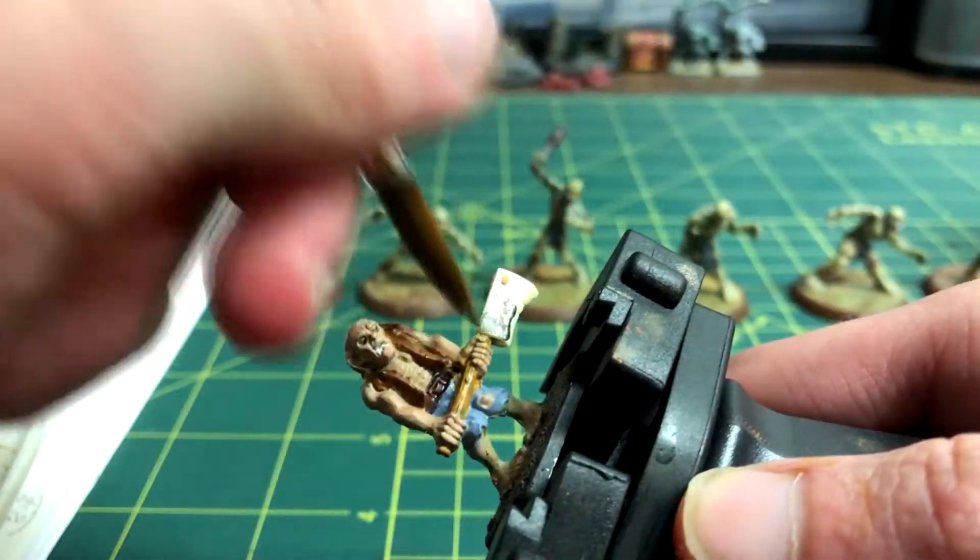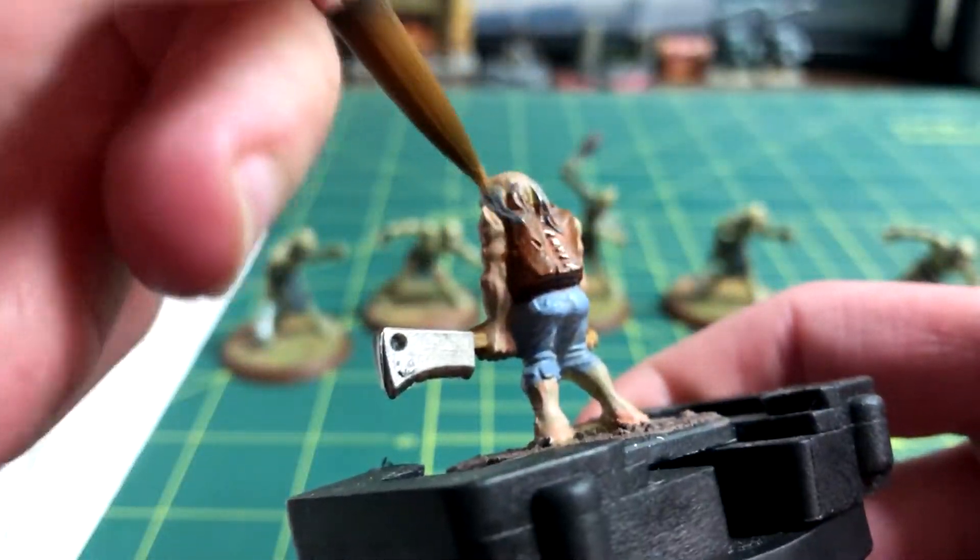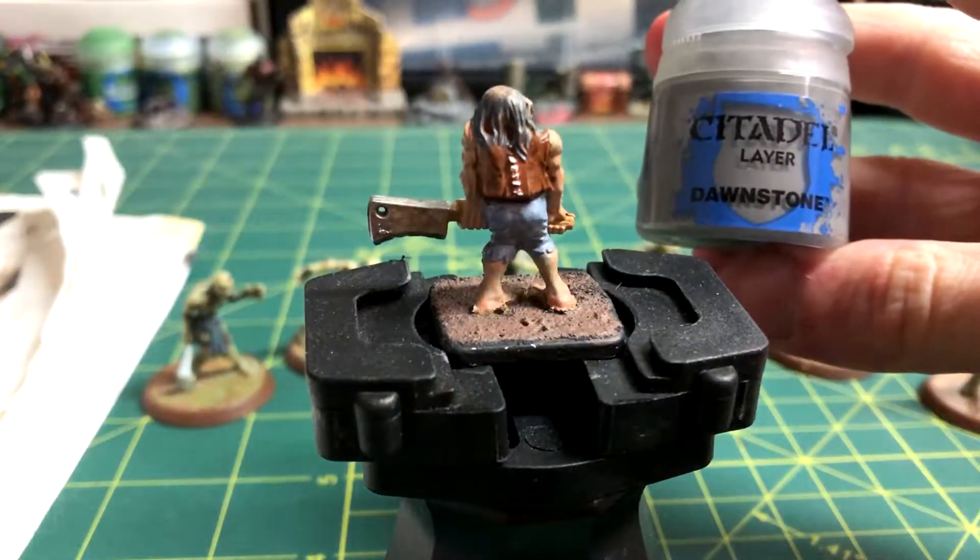After that dried, Leadbelcher gave colour to the cleaver blade and the belt buckle. Esching Grey gave the zombie's hair some colour, and then Dawnstone was brushed over top of that.